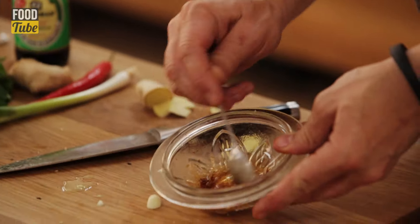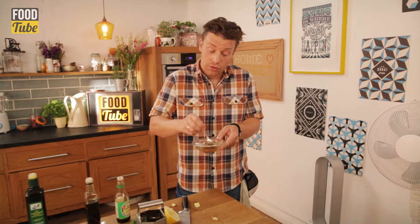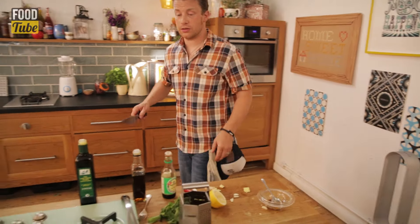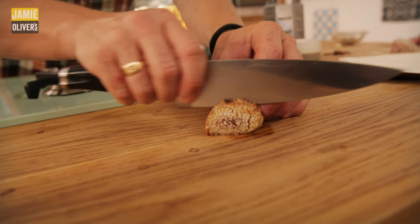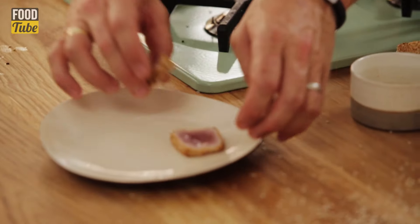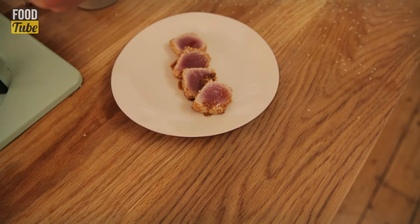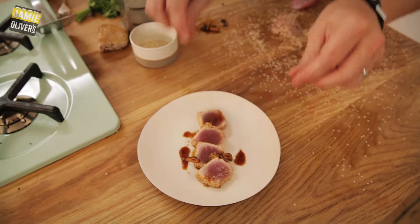We'll add in about a teaspoon and a half of lemon juice, or you could use lime juice. Very simply, all I'm going to do is go over to my seared tuna here and cut it into nice centimetre slices. Then we'll move this over to our plate here, putting little bits in and around like this. We'll take a few bits of our garlic chips.